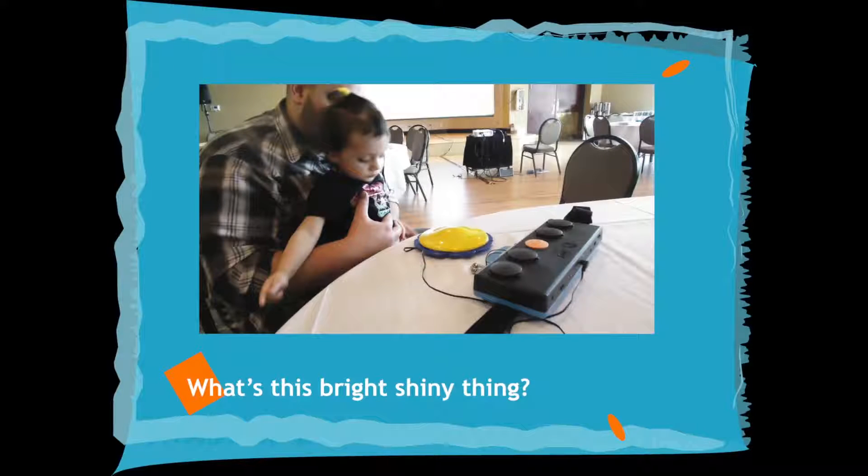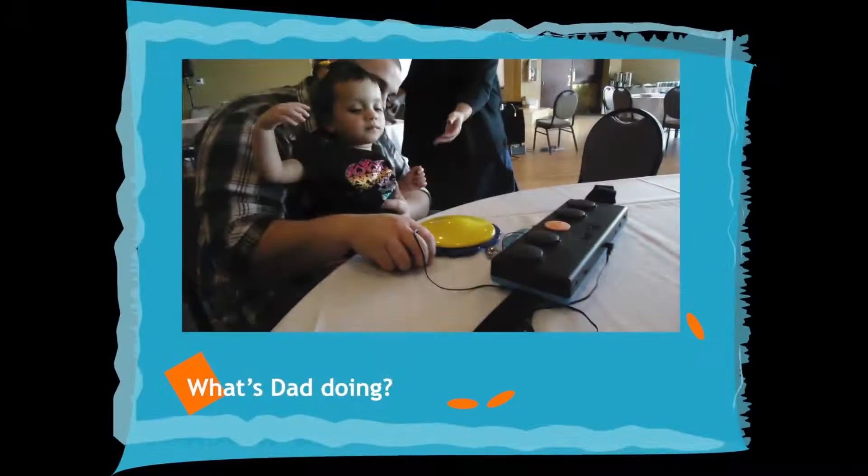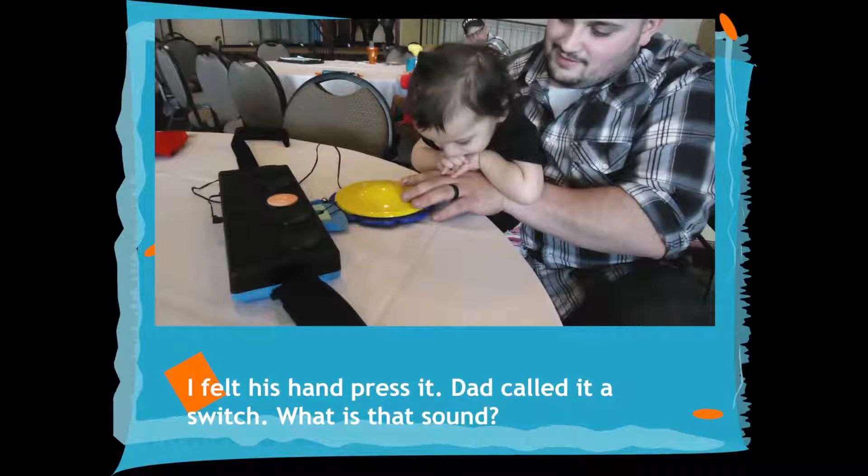What's this bright, shiny thing? What's Dad doing? I felt his hand press it. Dad called it a switch. What is that sound?